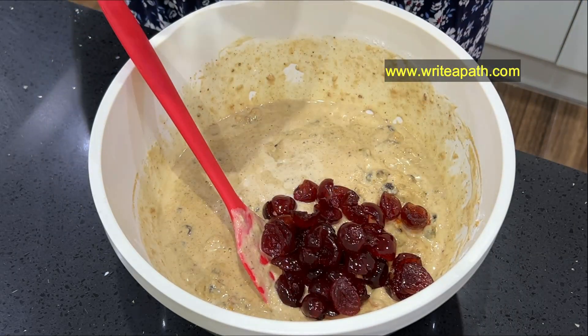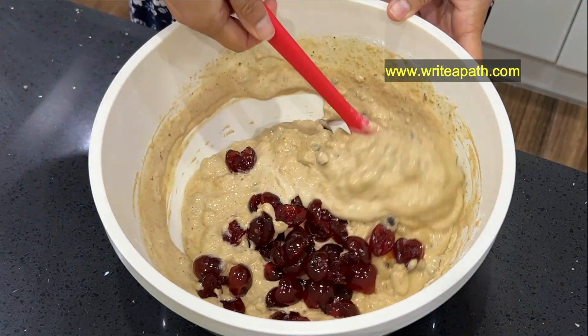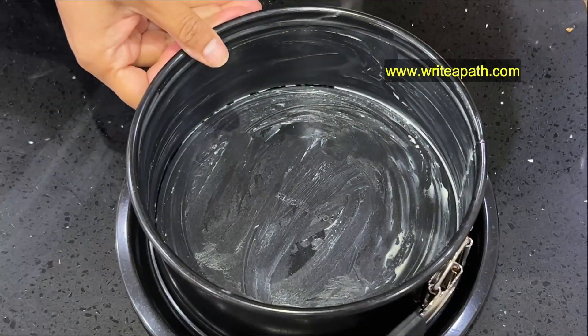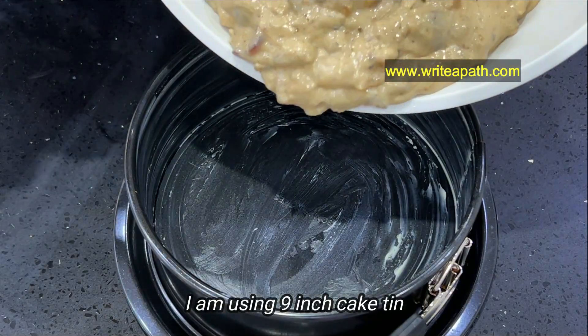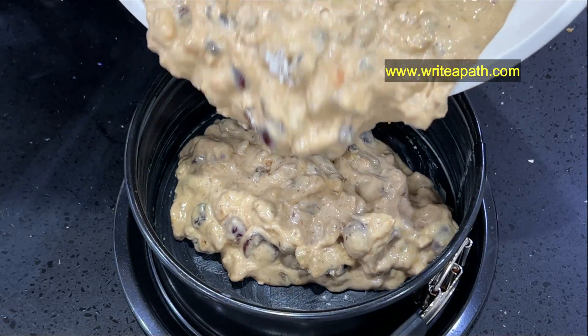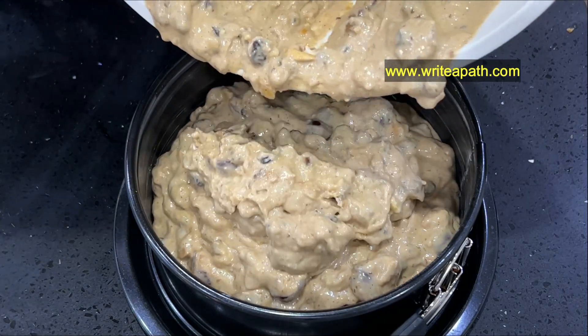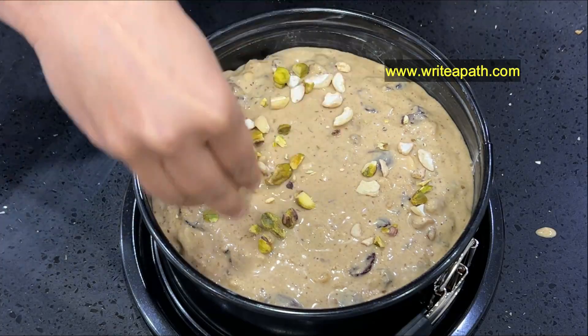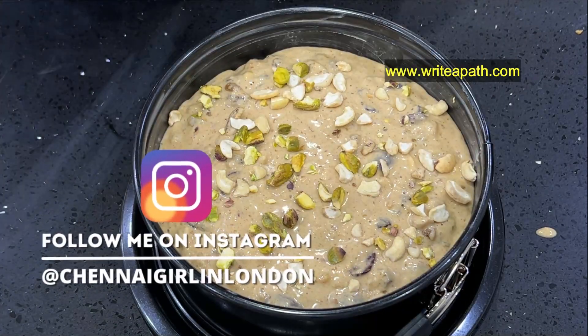If you look at this cake tin, this is a 9-inch cake tin. It has a nice butter coating. Let's mix everything with a cake mixer. If you want to decorate this cake, you can decorate it a little bit.